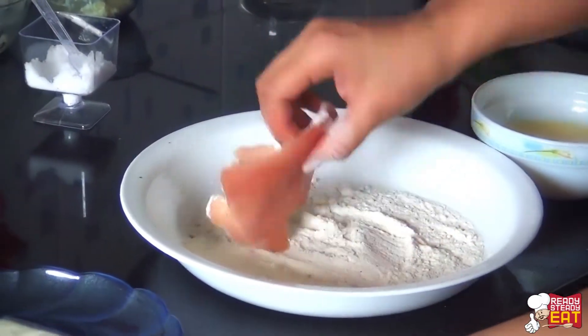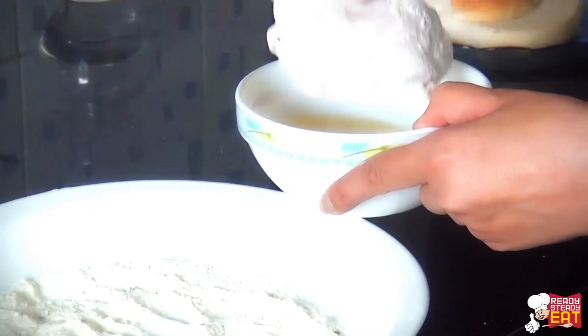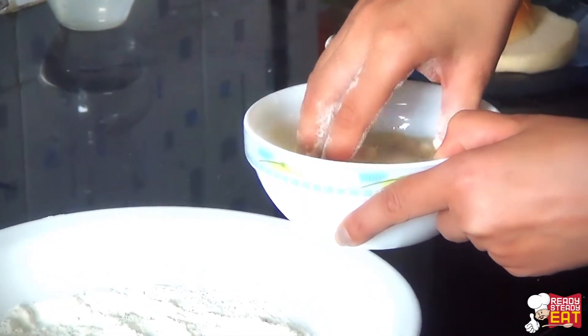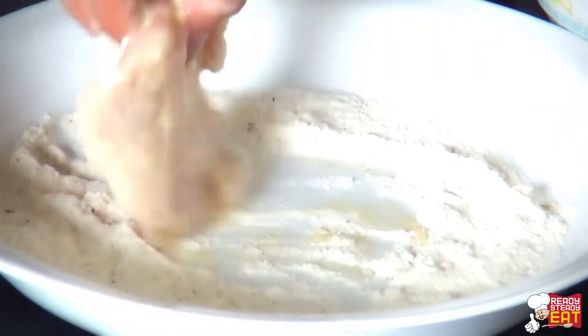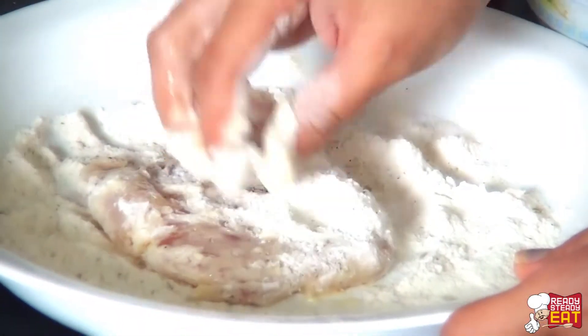Now coat the chicken breast in the flour, mix until nicely coated on all sides, then dip it into the egg mix. Then return it again into the seasoned flour and coat the breast nicely and fully on all sides. Now place it on a plate.